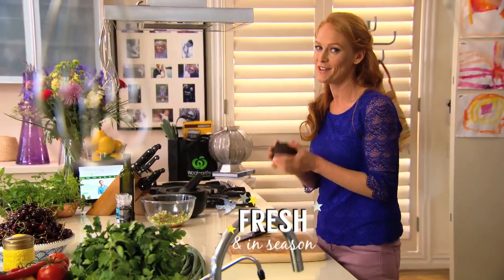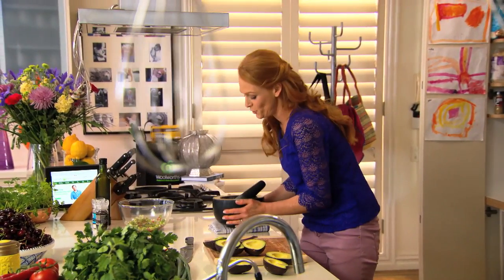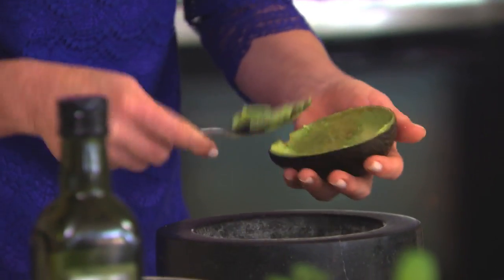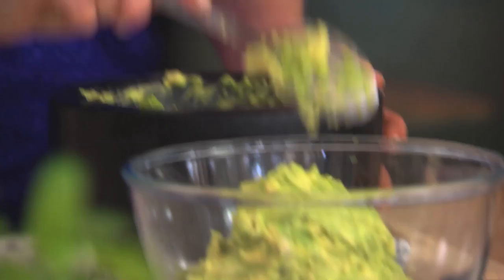Three perfectly ripe avocados, halved. Remove the seeds. Pop a tea towel under your mortar and pestle to protect your bench. Scoop out the flesh of the avo straight into the mortar and pestle. Smash the avocados up — you don't want it too smooth, you want to retain that chunky texture. Avocado goes in.